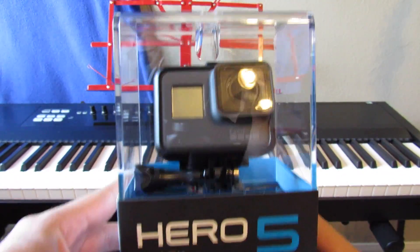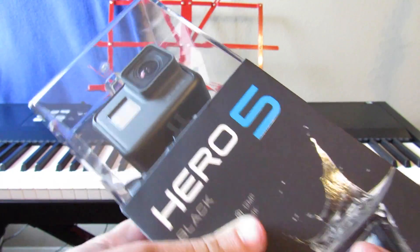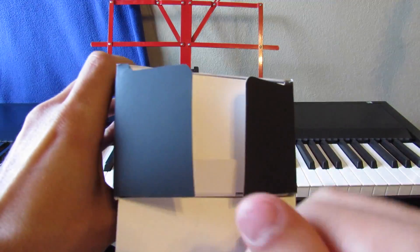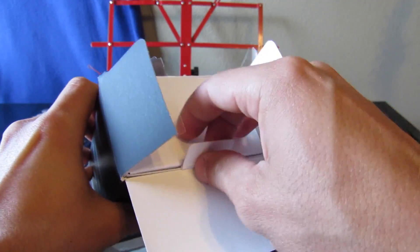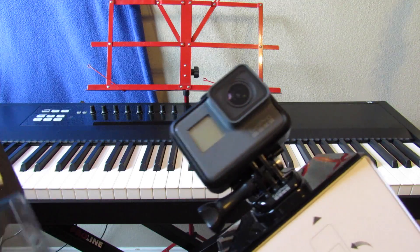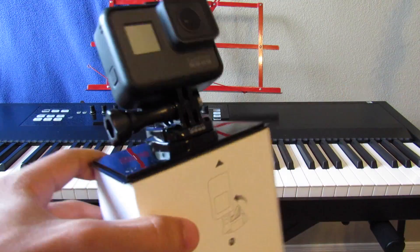If you're new to GoPro like me, you may be wondering how to open the box and get it out. There's a little piece of tape on the bottom you have to cut, and it opens up like this. There's a little pull tab — pull it open and it comes out just like that.